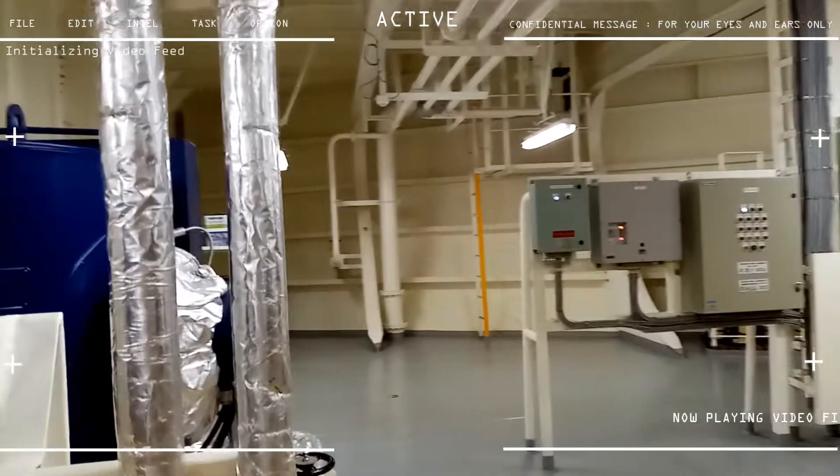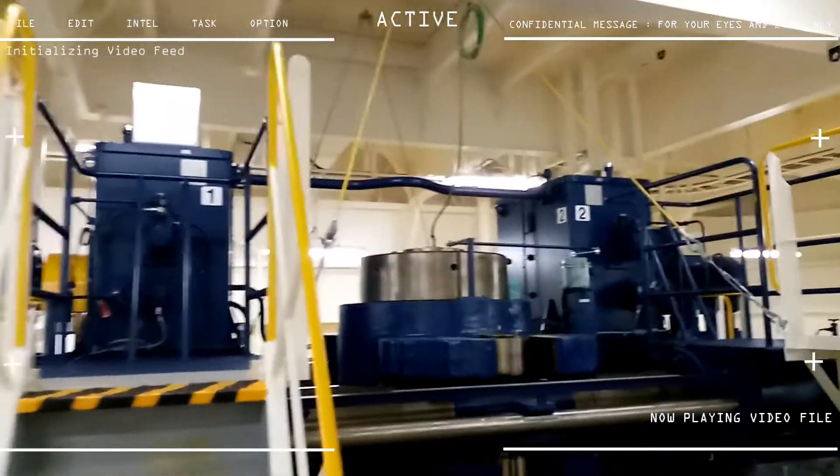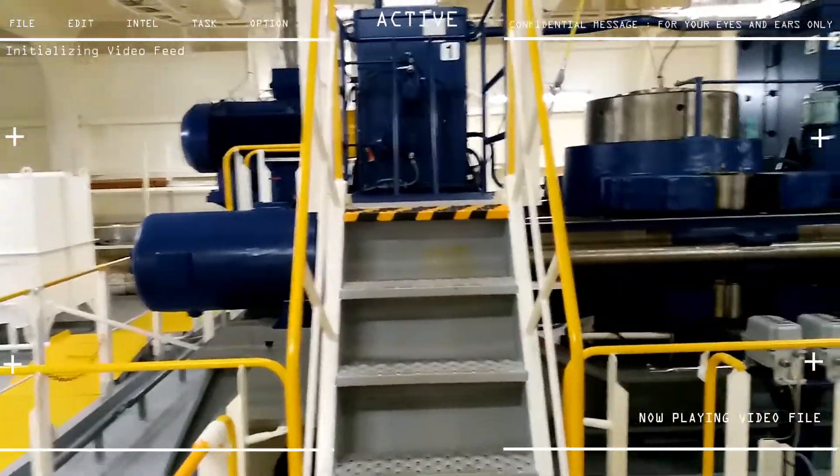Here is a quick look at our steering gear room. Basically, the steering gear room is located on the aft part of the ship.